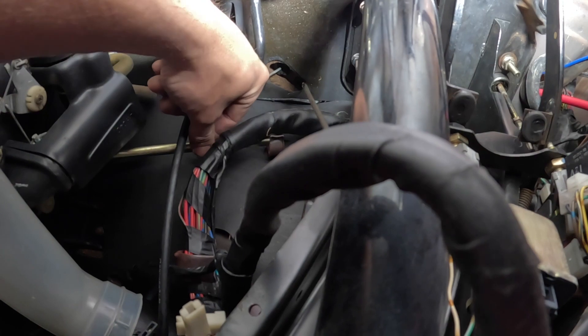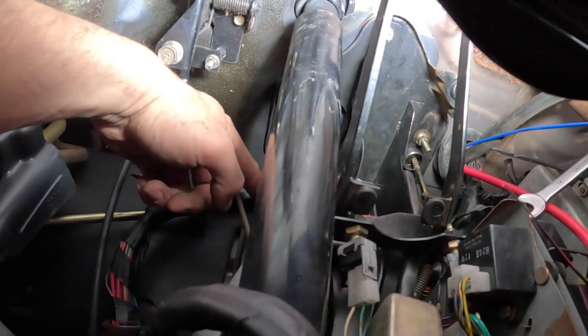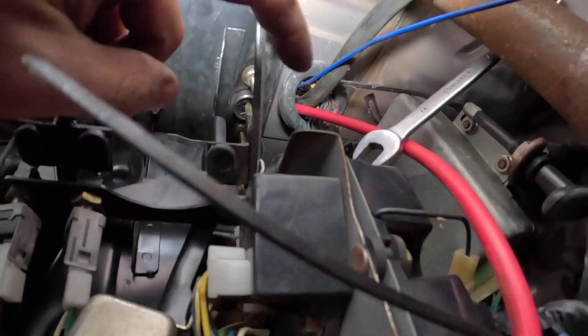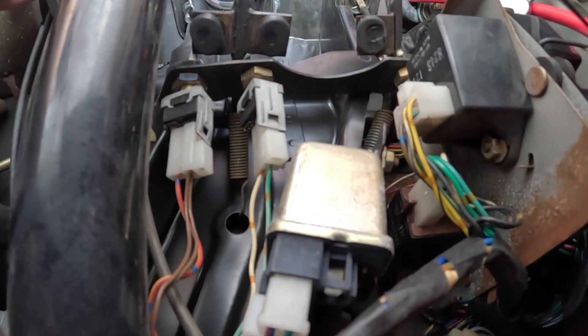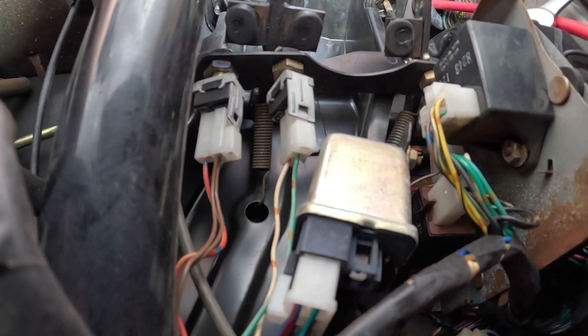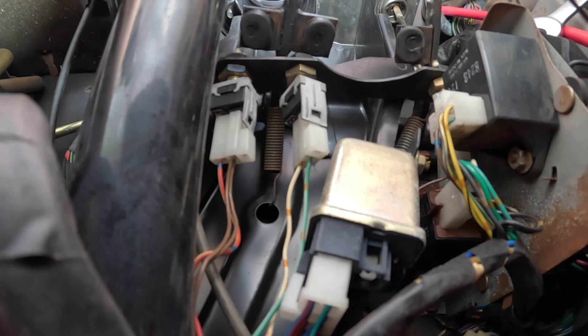There's a big long bolt that goes through the pedal box, and Mazda must have intended for you to be able to remove it because it does have enough space. It goes all the way through, with a nut on the other side of the clutch pedal on the pedal box. There are also return springs for both the brake pedal and the clutch pedal. Once I undo that spring, I can pull the brake pedal out, measure, and drill a new hole, then start putting everything back together.